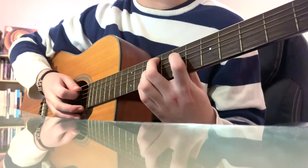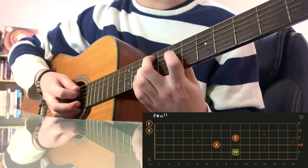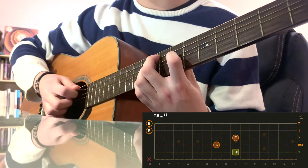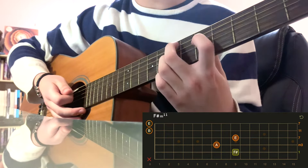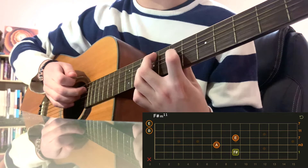The next chord is going to be — I believe this is F sharp minor 11, if my music theory is correct. I might be wrong on that. It's going to be the exact same shape that we made before for E minor 7, just up two frets.